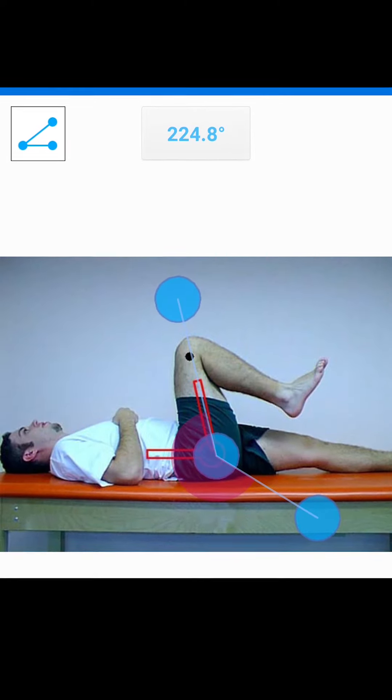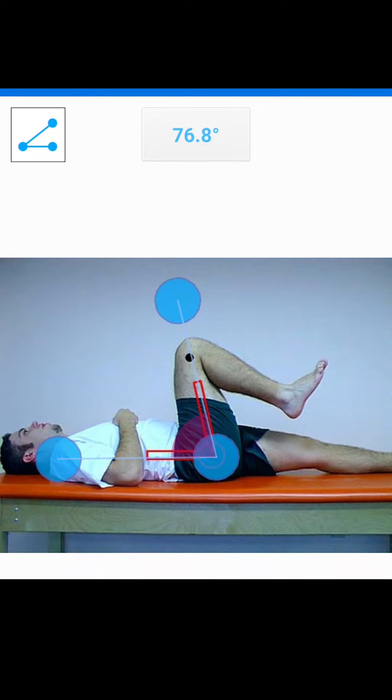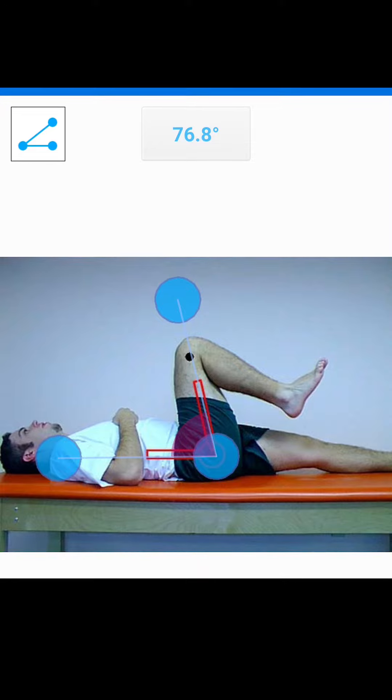So now I'm just going to switch and see what happens. Now you can see that it's measuring the angle between his thigh and his upper body. It says 76.8 degrees, but that also is not the correct measurement because that is not the range of motion that he has moved through — that is the range of motion that is left in that 180 degrees.